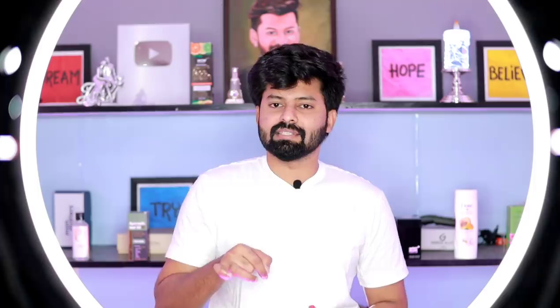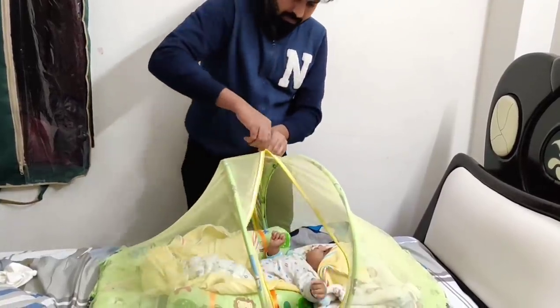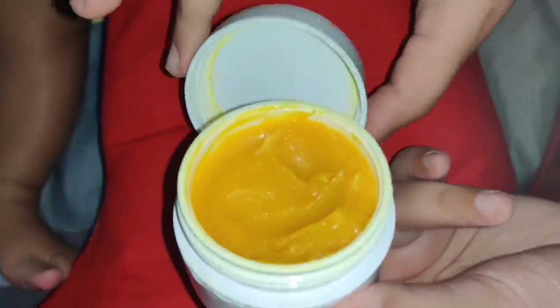We have a channel exclusively for babies. I am Ayaan Aziz. Please support that channel — it will have reviews of genuine baby products. We are making videos. Bye from Shadik. Stay strong, stay positive.